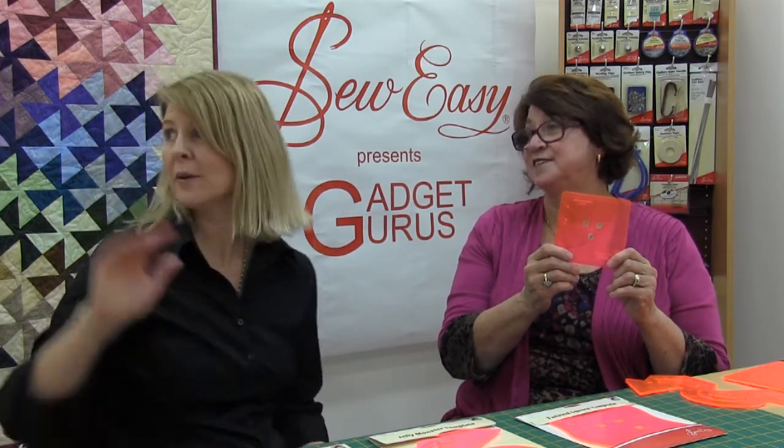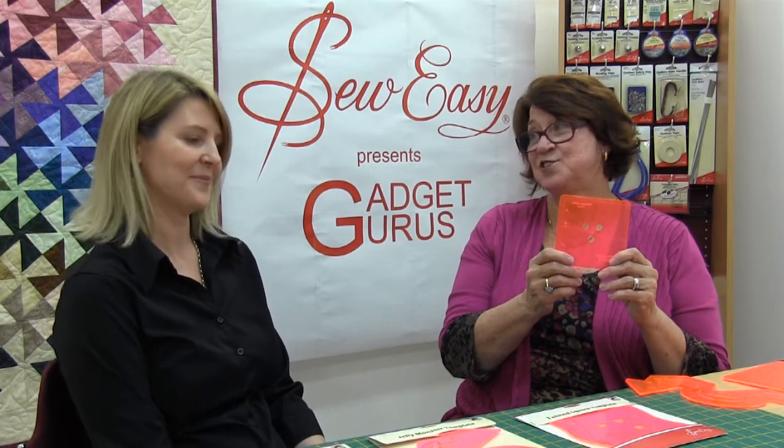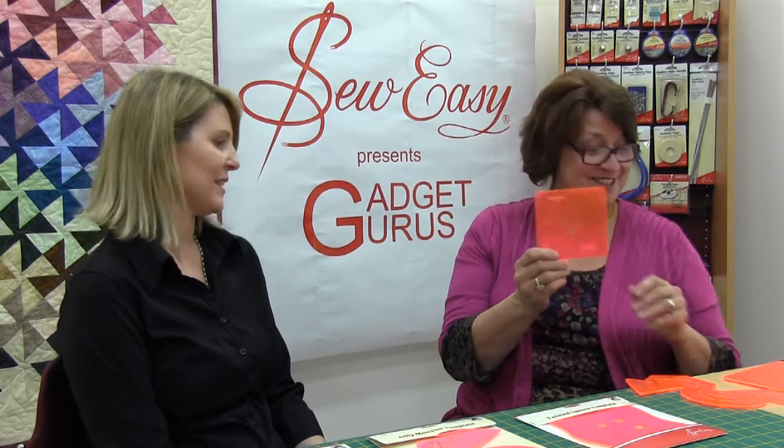We've got that quilt in the background here. It really does look complicated but it's not as complicated as you think. There are no points to line up or anything like that — it's just so easy to sew together.